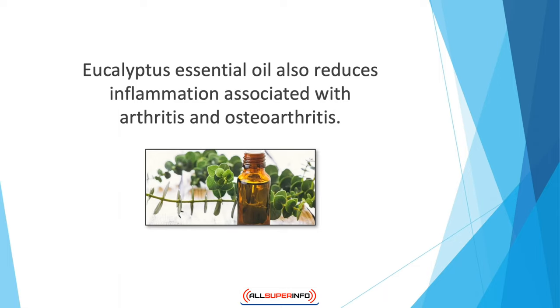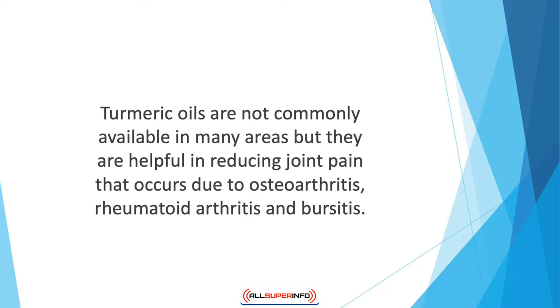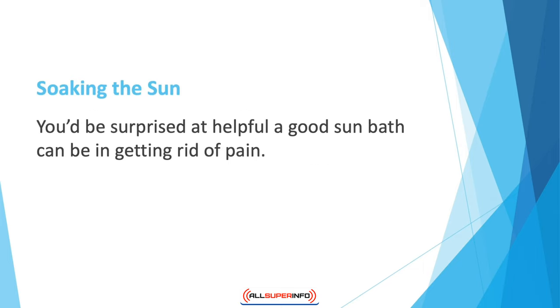Eucalyptus essential oil also reduces inflammation associated with arthritis and osteoarthritis, and can also help prevent edema or fluid retention. Turmeric oils are not commonly available in many areas, but they are helpful in reducing joint pain that occurs due to osteoarthritis, rheumatoid arthritis, and bursitis. You can also add more turmeric to your daily meals to get maximum benefits.